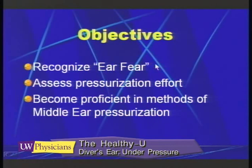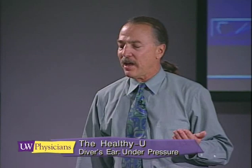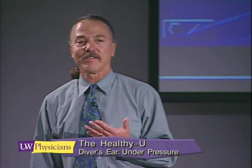I've recognized a syndrome over the years that I have coined 'ear fear.' It's a condition where a novice diver or student comes into my office and they're not quite sure how to equalize. In fact, they're not quite sure they like the sensation. They want to dive and they want to get their ears to equalize, but when you tell them how to do it, they wrinkle up their nose and say they don't think they want to do that. Part of what we're going to do today is recognize ear fear and say there must be a way to help these people equalize without the fear of injuring their ears. Along those lines, I'm going to address eight different methods of equalization.